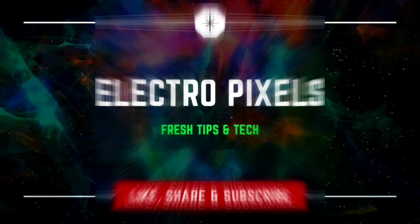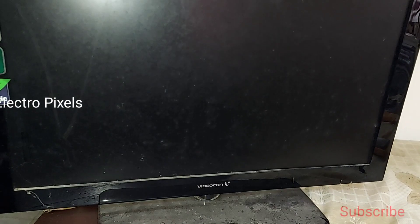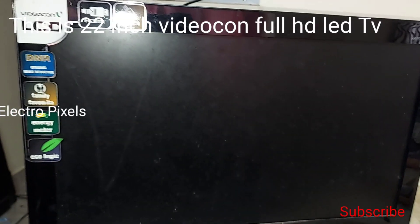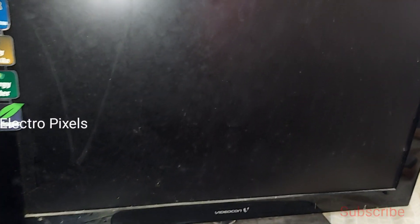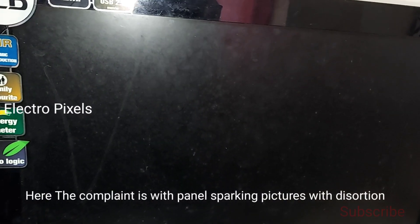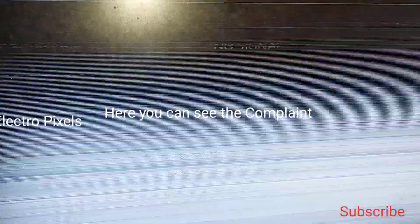Hello friends, welcome to Electropixels. Today in this video we are discussing the topic: how to repair a 22-inch LCD/LED TV. The complaint is with the panel — there is distortion in the picture and sparking. Here you can see the picture distortion; the screen is flickering. You can see the complaint clearly.